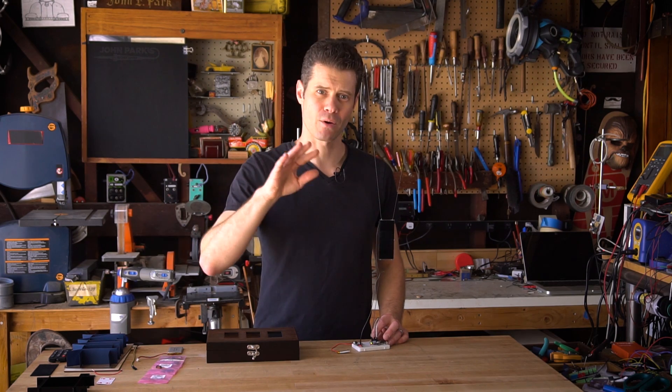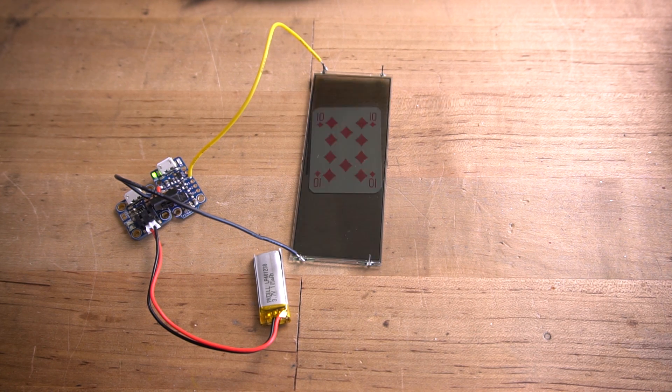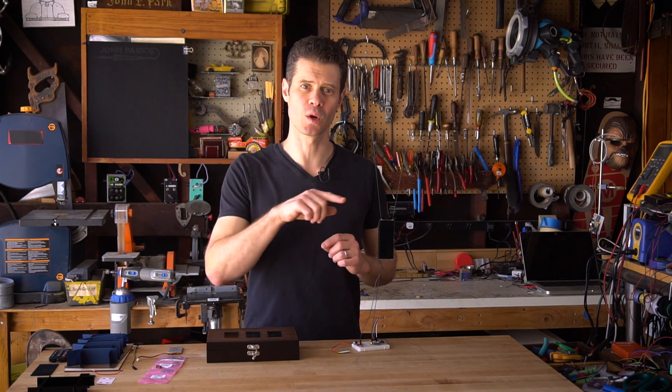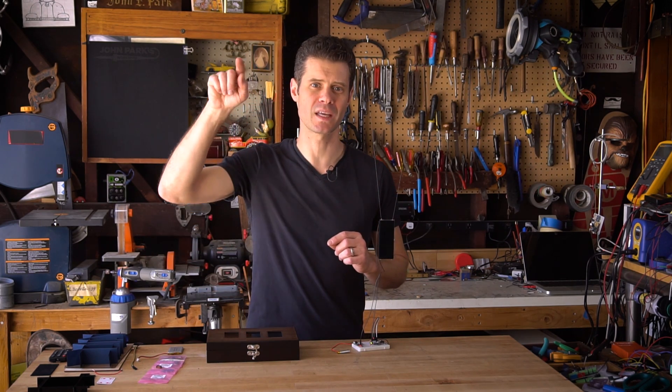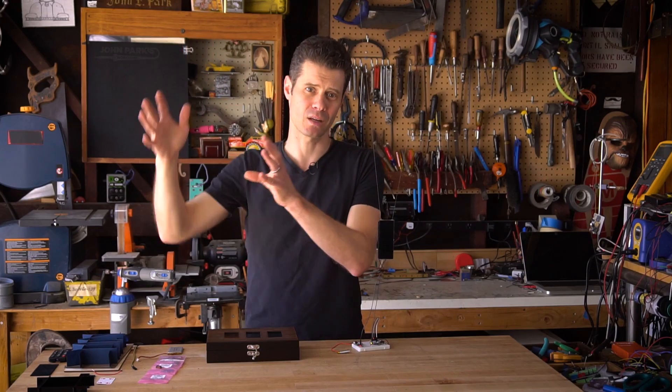In order to get this smooth ramp up and fade out effect on the opacity, I'm using a little microcontroller called a Trinket. It has a PWM, or pulse width modulation, output on a few of its pins, which allows us to simulate the smooth ramp of the voltage coming up and then going back down.